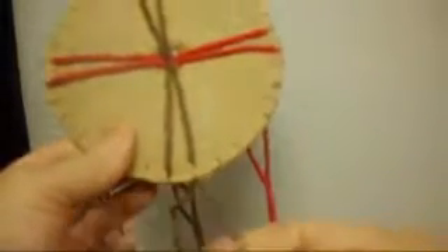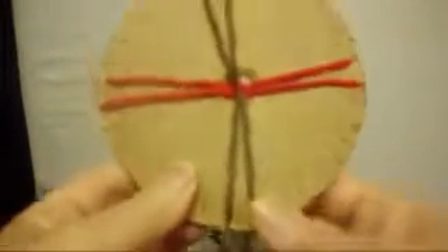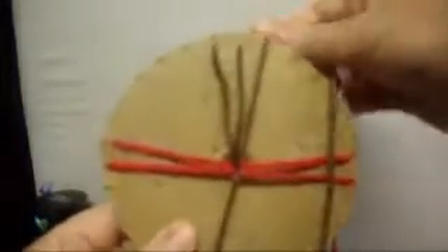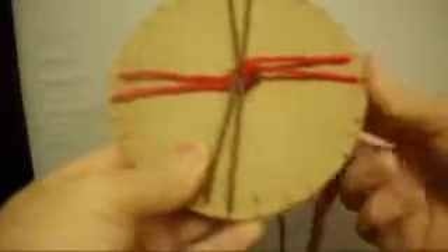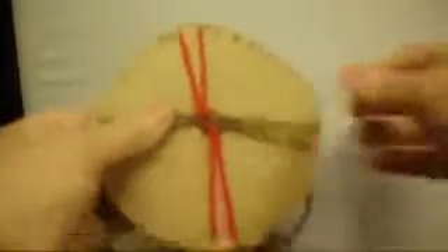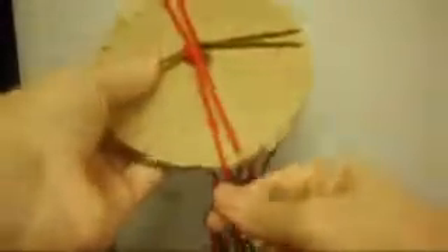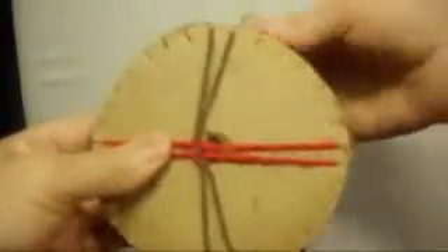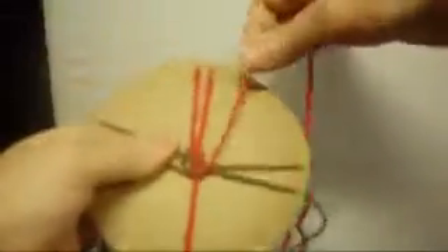The one on the bottom, the one to your right, we're going to put it up to your right. So we're going to begin like this: right, right, left, left — like so. Turn around, then again right, right, left, left. Turn around again, right, right, left, left. Turn around, right, right.